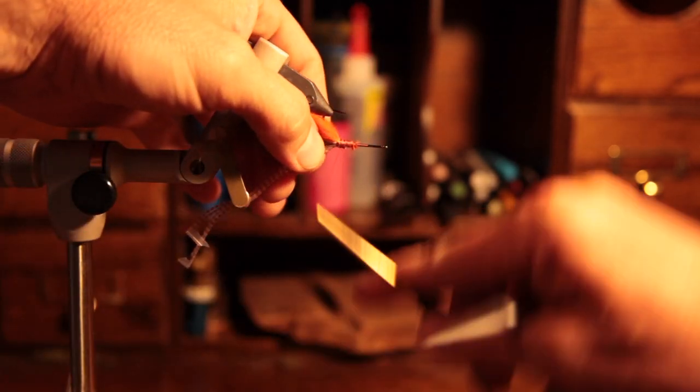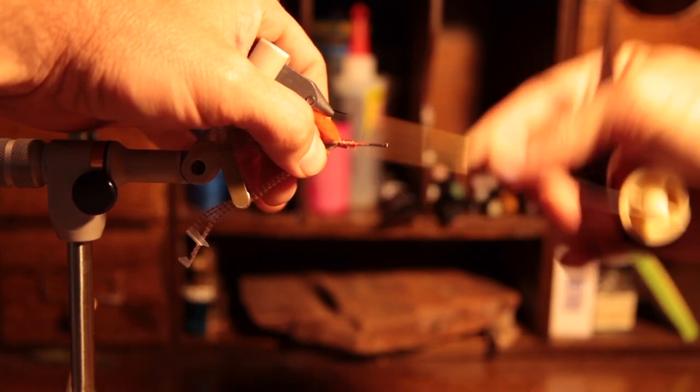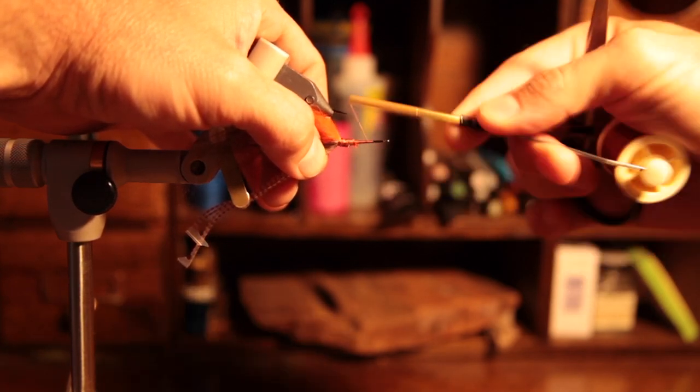Once this is attached, make sure you split the material and wrap it equally with half being around each side of the hook bend.